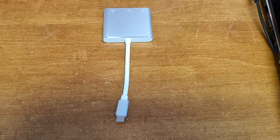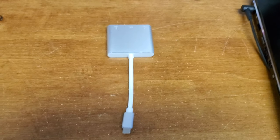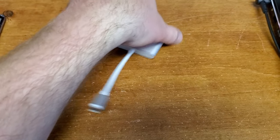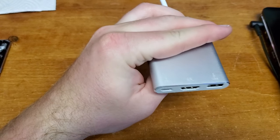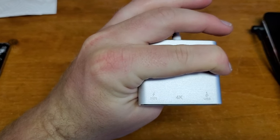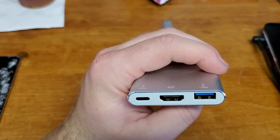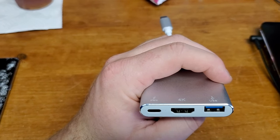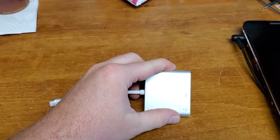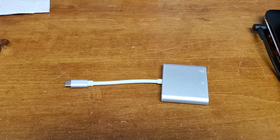This is the solution: a USB-C multiport adapter. It's got an HDMI port, a USB port, and another USB-C port. I only needed the middle and right ports. This was about $20 on Amazon and it did everything I needed it to do.